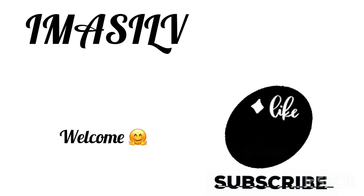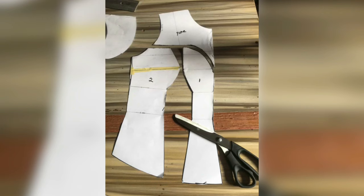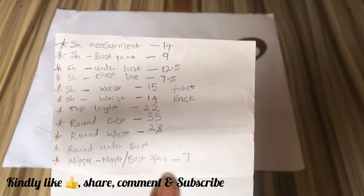Hey guys, welcome to the channel. Sylvia here. In today's video I'm going to be showing you guys how to draft a Victorian corset with a plunging V neckline and yoke, so definitely keep on watching.